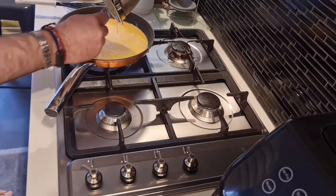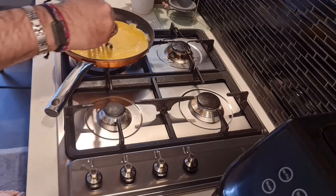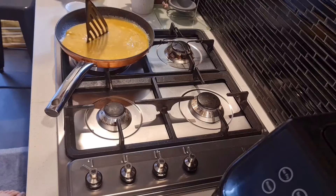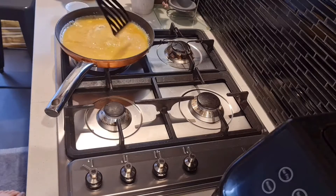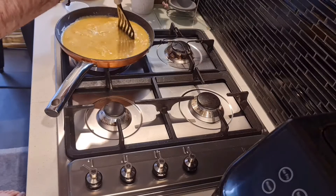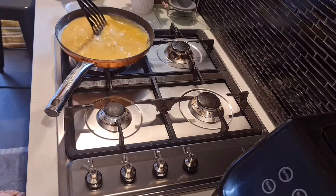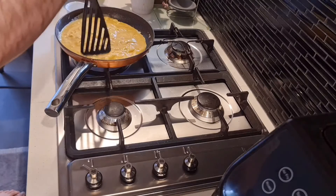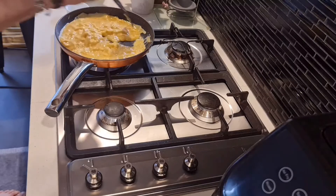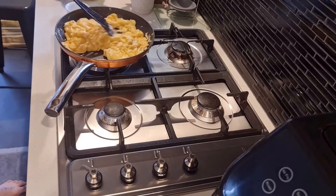Once it's in the pan, just use your spatula to start pushing the eggs away from the centre, pushing them side to side in a swishing motion. You'll start to see the egg curds form as you do this, so keep doing that until there's no liquid egg left in the pan. Once the liquid starts to disappear, you can start to turn the eggs. Be sure not to burn them or brown them — we want them to have that smooth, creamy texture.